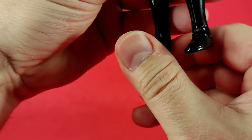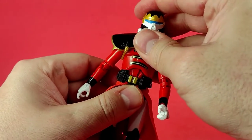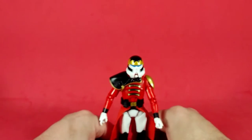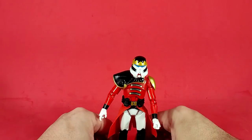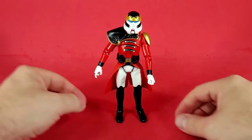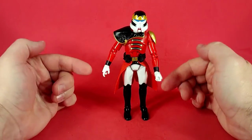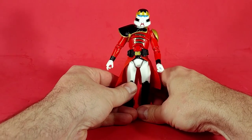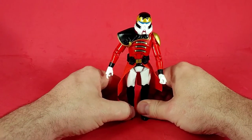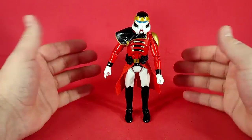The detents in the ankles are difficult to find a flat spot on, and he doesn't want to stand very well. It's almost like with McFarlane figures where you have to set the ankles right in between the detents — on the hump of one — so he can stay upright. If you click him back too far he leans back, and if you click him forward he pitches forward, so you have to force that sweet spot.